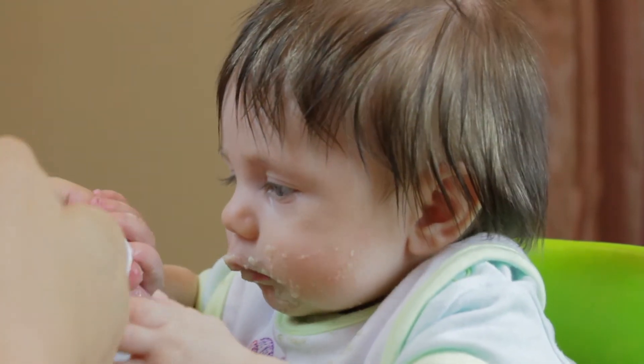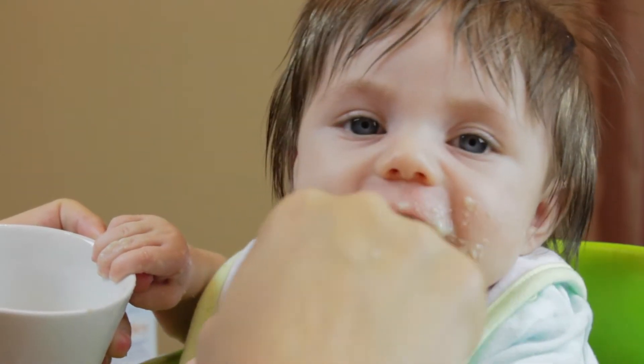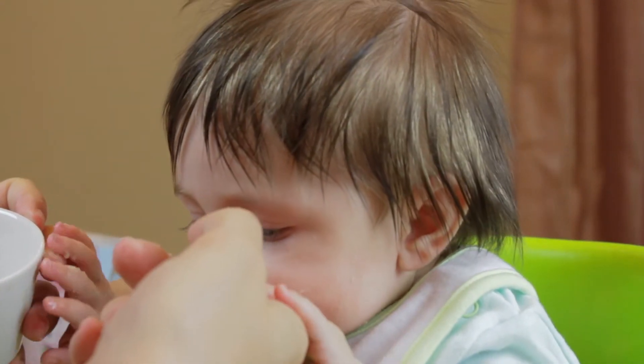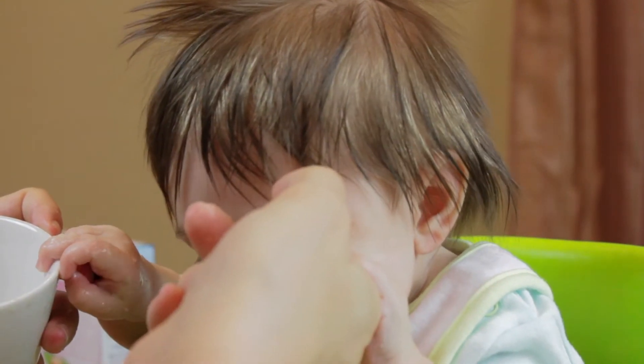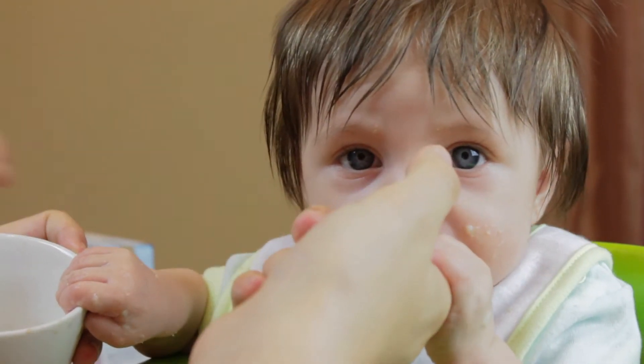You know, when I made that bottle cage for her, it was because she was already trying to hold her bottle. And now she just totally feeds herself. Yeah, she totally gets it. Now you need to learn to hold a spoon.